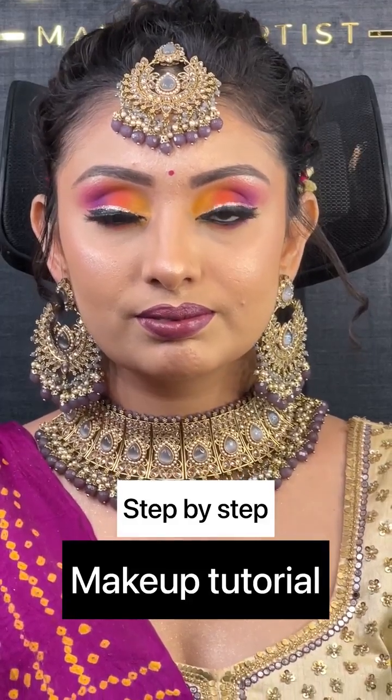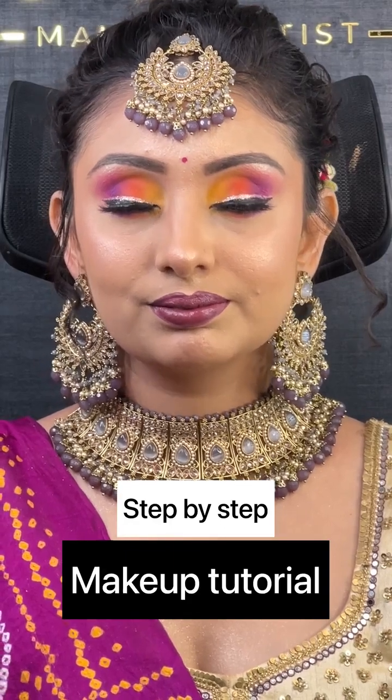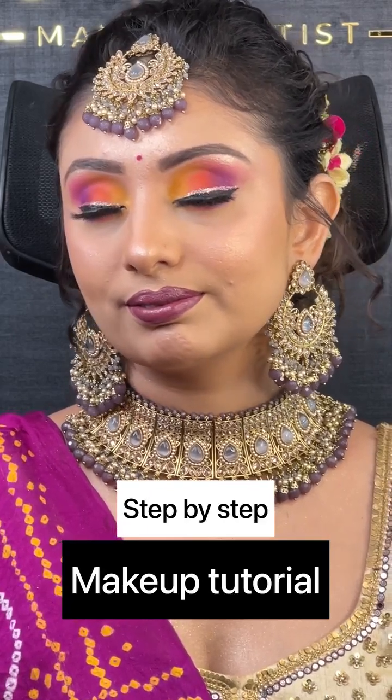Hello friends, I am a makeup artist from Uncle Ashworth. Today I am going to take you through a makeup tutorial step by step. We are going to learn a glassy look with colorful eyes, but in the easy way.